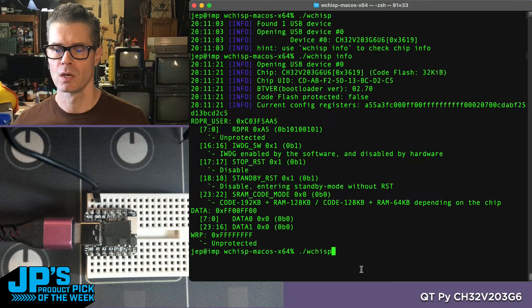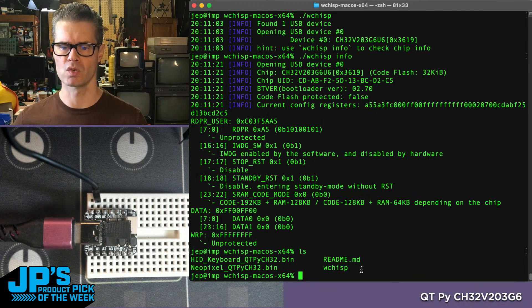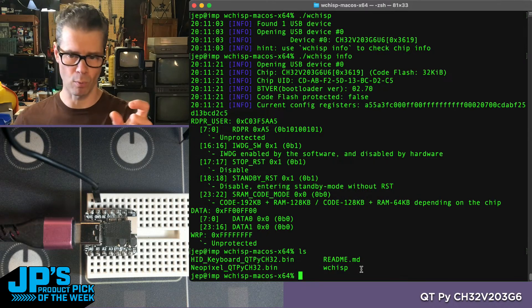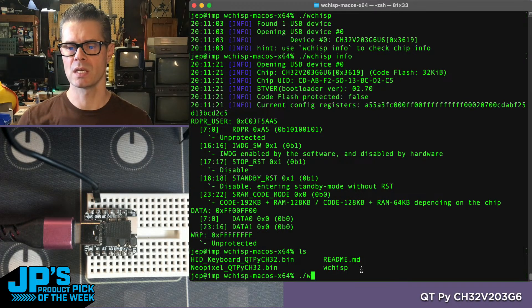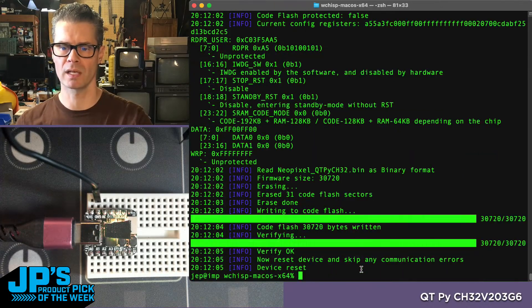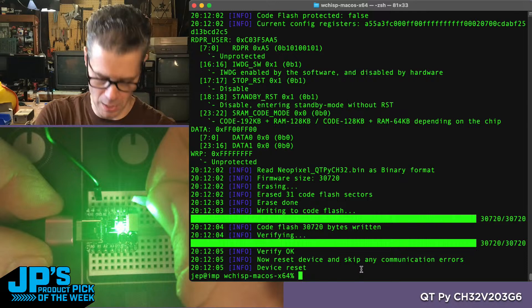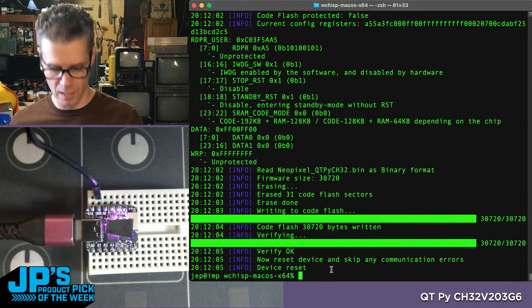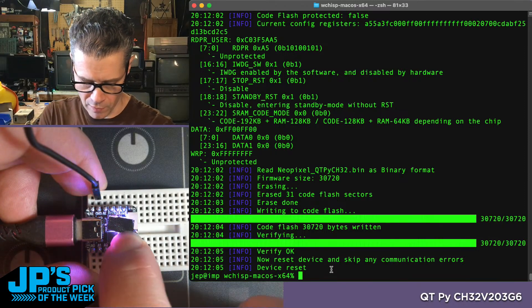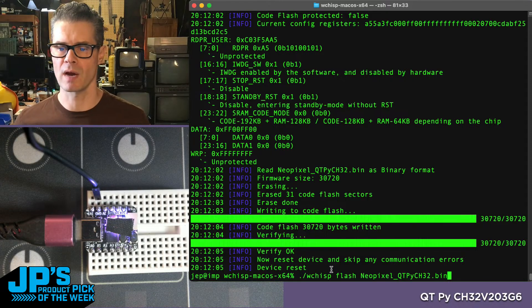We can use this to flash the chip. I'm going to flash it with a binary that Liz supplied — this is the output of using Arduino IDE with our chip and board support, then exporting a binary. I'll run WCHISP flash with the NeoPixel binary and hit enter. You'll see it very quickly erases the existing flash, writes the code, and now it's running a rainbow cycle on the onboard NeoPixel — I've covered it up so we're not blasting the camera. To put it back into bootloader mode, press the boot button, roll your finger to reset, then let go of boot.